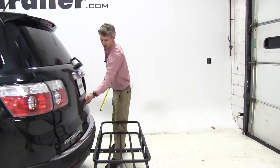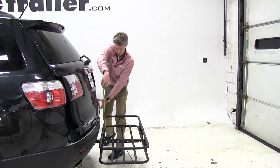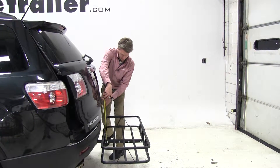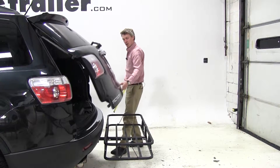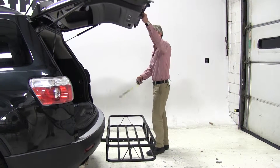I'll go ahead and open up our rear hatch and we'll check our break-over point. That looks like it's going to be right at 13 inches before our rear hatch breaks over our carrier. Just want to be aware of that when stacking any materials that high.